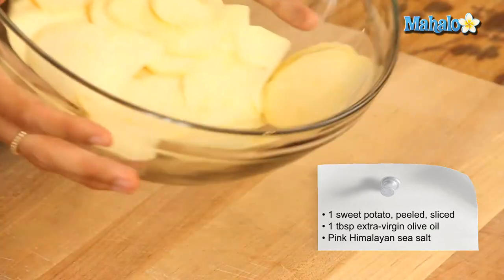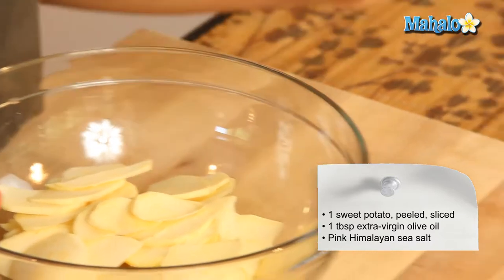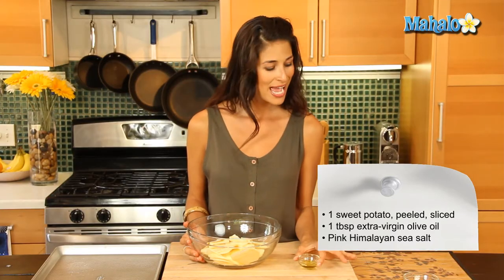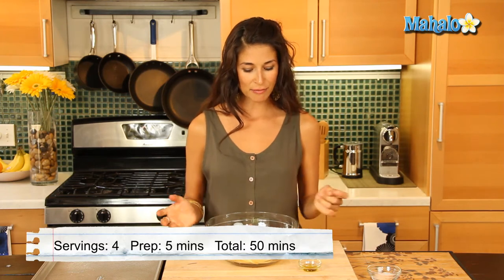I have about one sweet potato, so that's about how much you're going to get and that's what it's going to look like. I also have a tablespoon of extra virgin olive oil and some pink Himalayan sea salt to taste. All you're going to do is mix all that together.